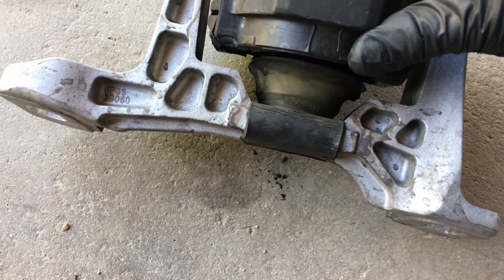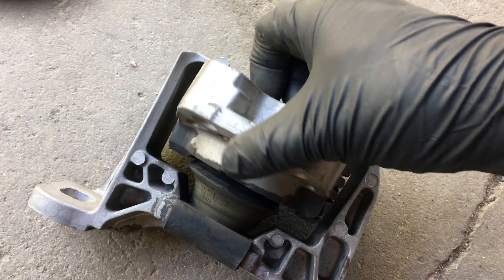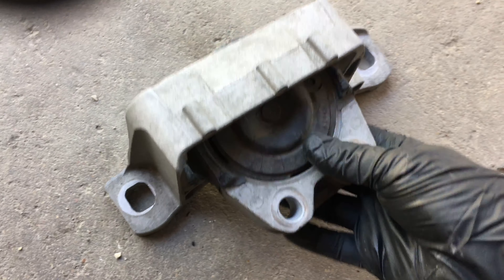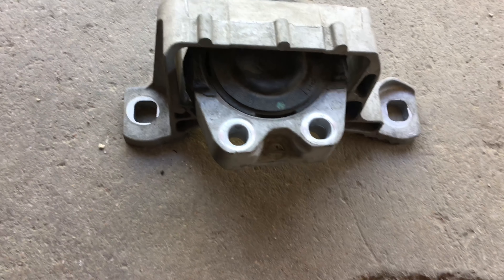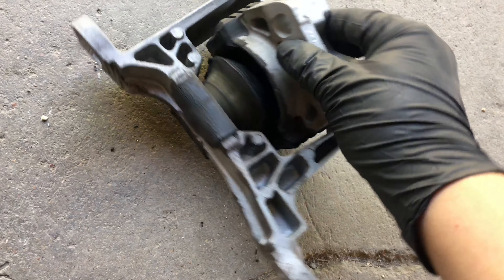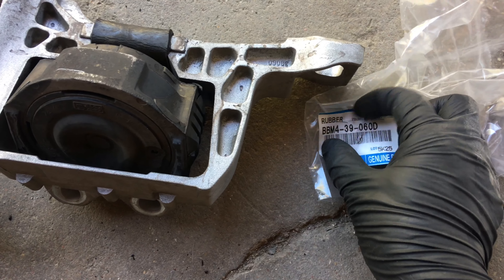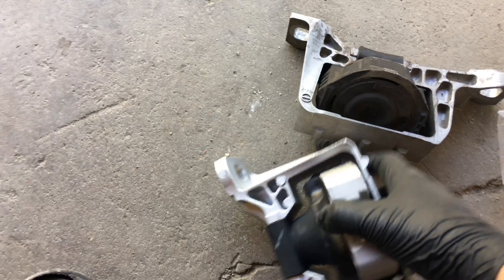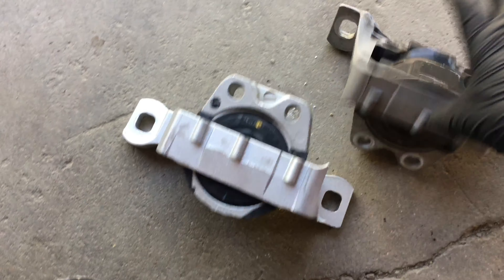Now I'm going to take this off and show you once it's out. After you take that off, you just pull it straight out. From the top it looks perfectly fine, but if you actually pay attention, this thing is broken in half — you see that. Of course you can't really see it when it's sitting there; it looks brand new. But from experience, these always go bad and that's the cause of the vibration.